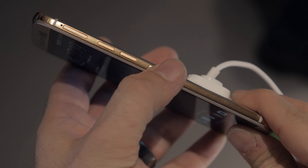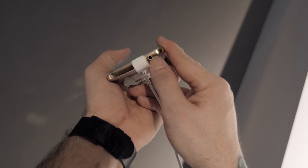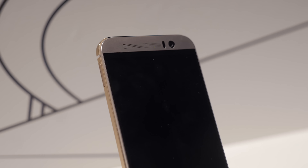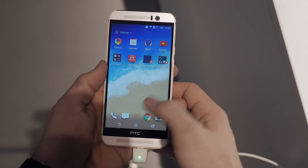Moving along to the top side we have an IR blaster, so that's still present here in case you were a fan of that from the M8 and M7. On the bottom we have our 3.5mm headphone jack and our micro USB slot. On the inside we have the Snapdragon 810 processor and 3 gigabytes of RAM.